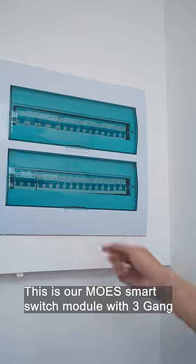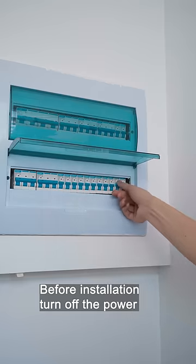This is our Moe's smart switch module with 3 Gang. Before installation, turn off the power.